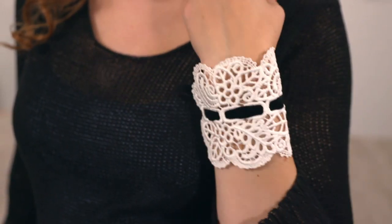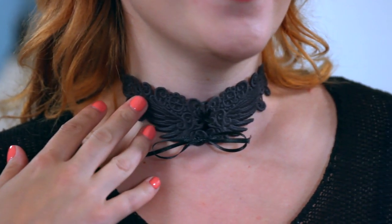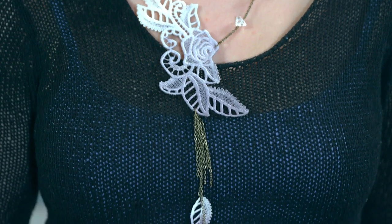Embroidery Library also offers miniature lace designs, perfect for earrings — make a matching set. Urban Threads offers elegant lace cuff designs, like this one. Add color by threading ribbon through the lace. Lace jewelry always makes a statement. Check out Urban Threads for freestanding lace choker designs and beautiful lace floral pieces.